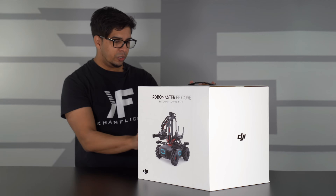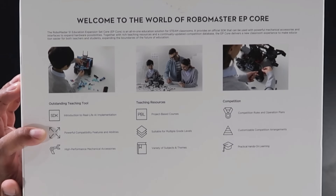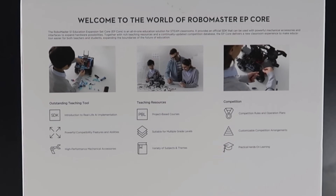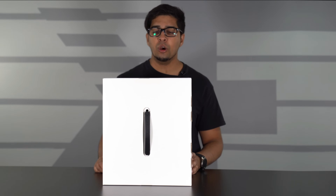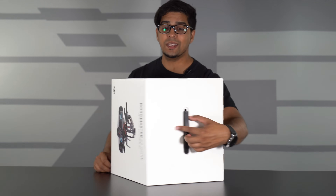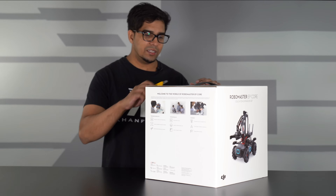On the side here, it talks about details on what you can do with it. You can use SDK and it has a high-performance mechanical arm. You can use the teaching resources — there are project-based courses so you can learn about programming and coding. There are also competitions, including competition regulations, as well as practical hands-on learning and customizable competition arrangements. Let's go ahead and open this thing up and see what's inside.